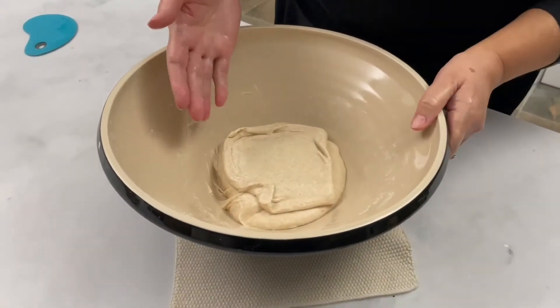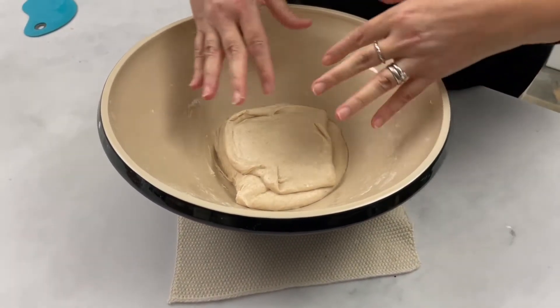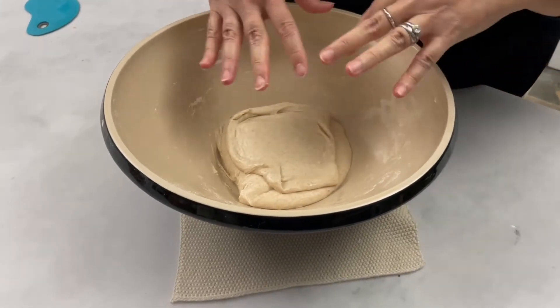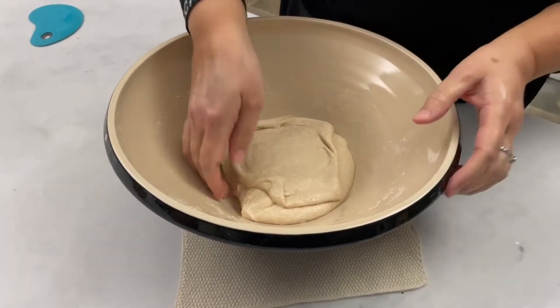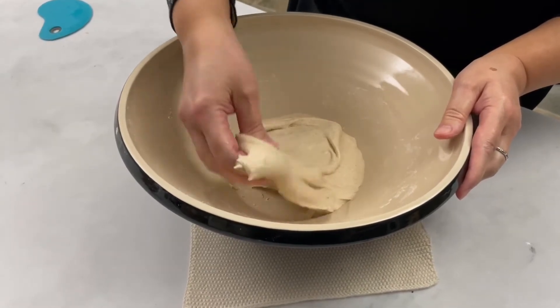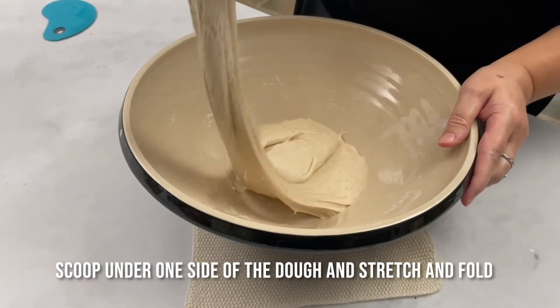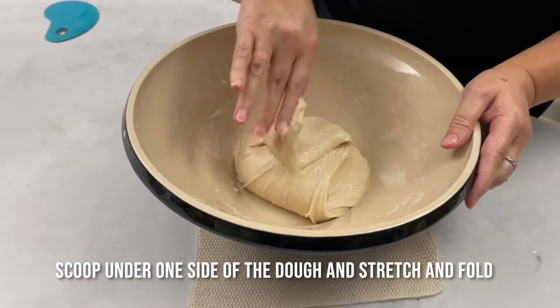What I'm going to do is a stretch and fold. This helps to strengthen the dough and align the gluten during the fermentation process. So we basically grab a piece of the dough, stretch it up and fold it back into the bowl.